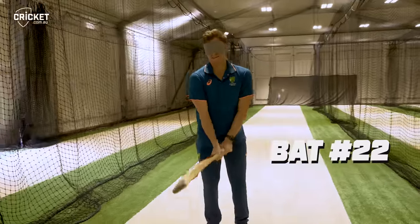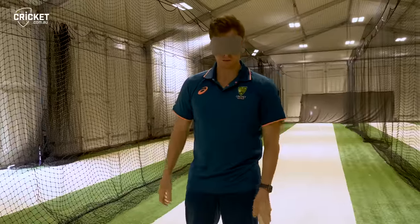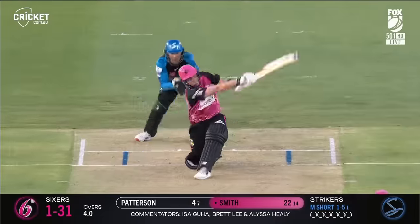We're already at it. I reckon that could be 22 — yeah, 22. That was my Big Bash bat actually. A lot of sixes with that one.